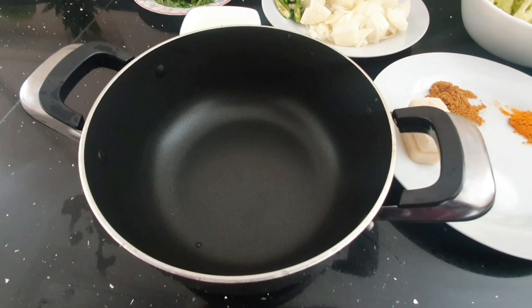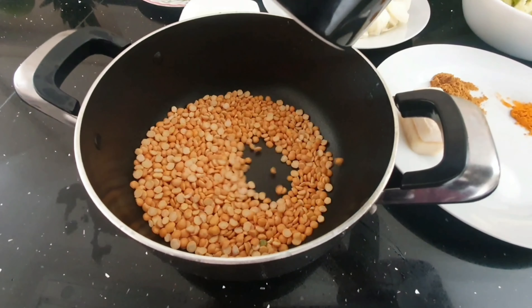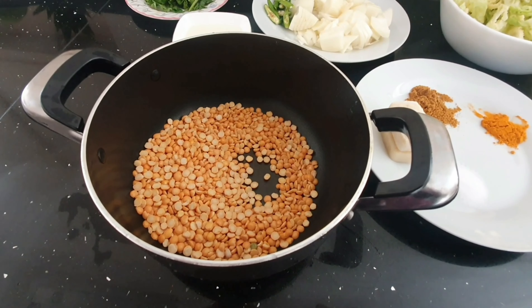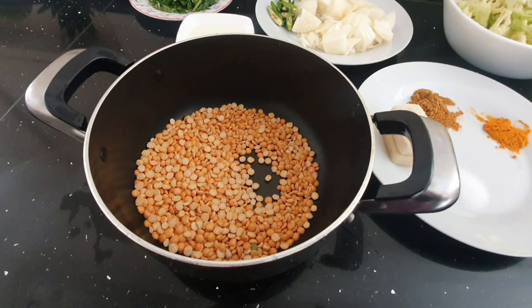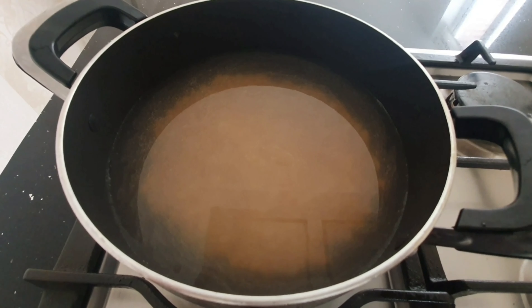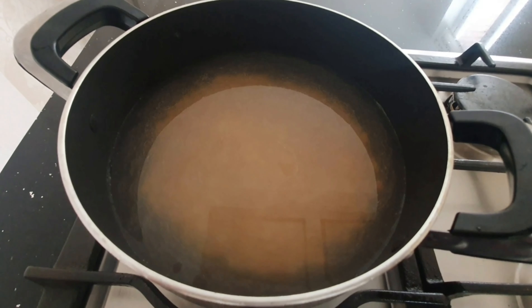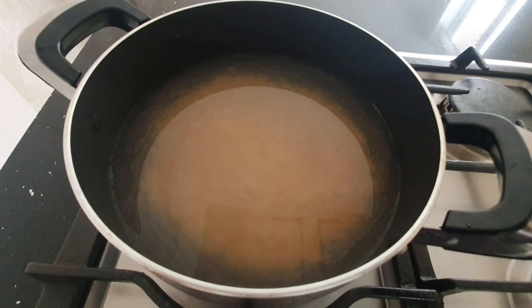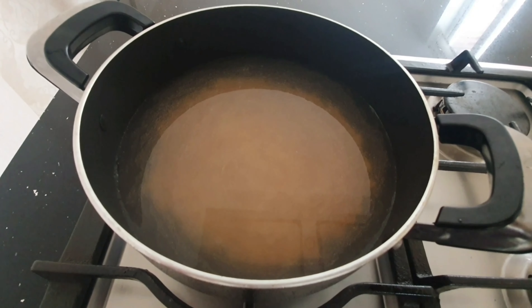I'm going to put the sanadayl in the pot. Add water — about four cups of water. Put the sanadayl on medium heat for about 15 minutes. Give it a stir every five minutes.